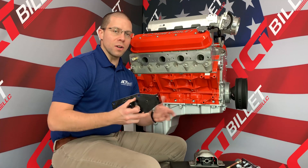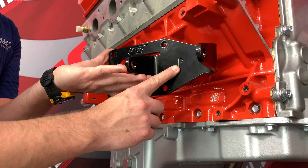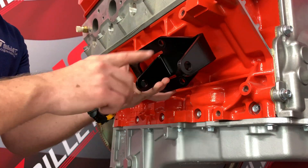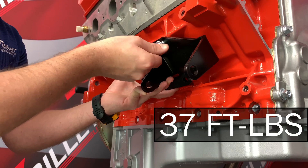So let's get started on the install. Our motor mounts are marked with a P for passenger side and D for driver side. We're going to be installing these with the mounting ears facing the front of the engine, with our four 10-millimeter flange bolts tightened down to the factory torque spec.